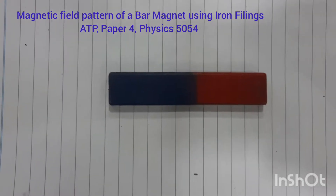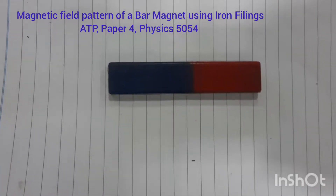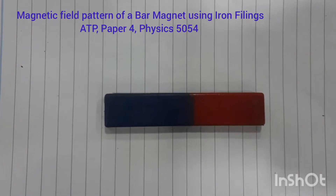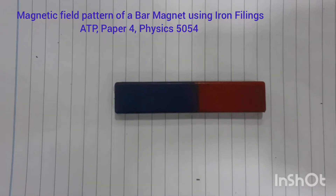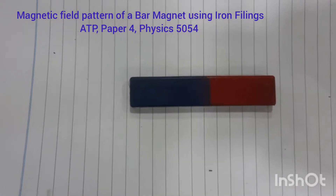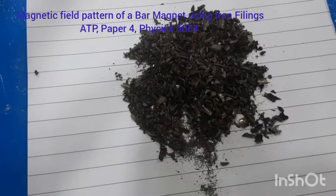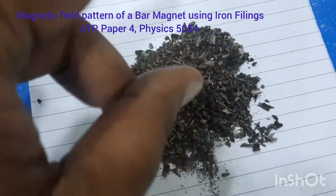For this purpose we have used a white paper fixed on a table and we have placed a bar magnet on it. We will use iron filings — you can see these are called the iron filings, these are the small pieces of iron.